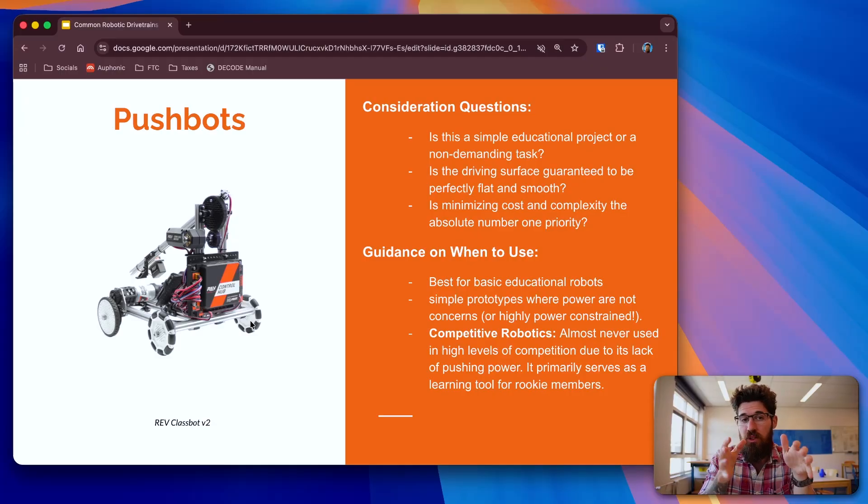When might you want to use a push-bot or simple two-motor with omni-wheels setup? Is it a simple educational task? Is it non-demanding? Is your driving surface smooth? Are you trying to keep costs really low? A push-bot is great for basic educational use. In competitive robotics, you're almost rarely going to see these at a high stage. You'll see them at the start in lower-level competitions, but it's really challenging because you don't have great pushing power and you don't have a lot of maneuverability. A simple robot like this is not going to be very competitive in FTC, FRC, or VEX.